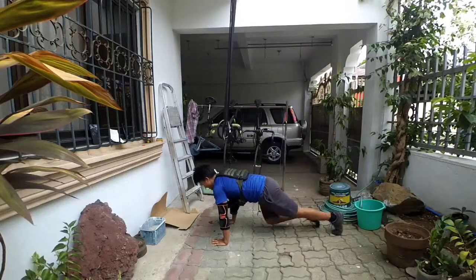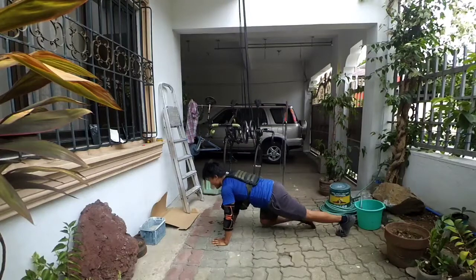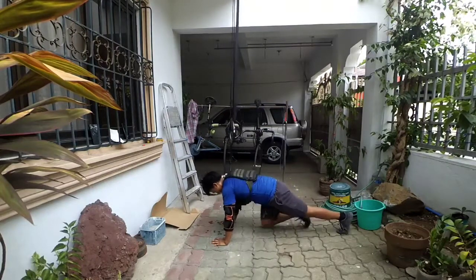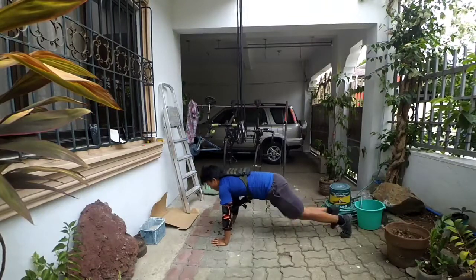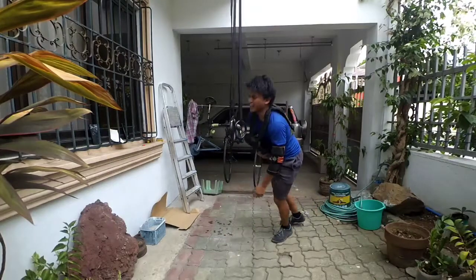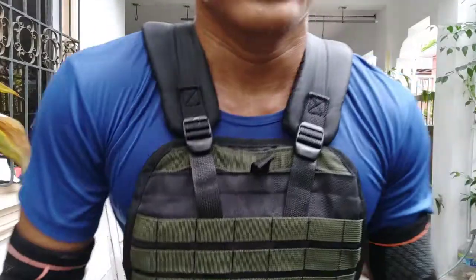Round eight! 10, 9, 8, 7, 6, 5, 4, 3, 2, 1, GO! Third set done! I died! My arms ran out of oxygen!